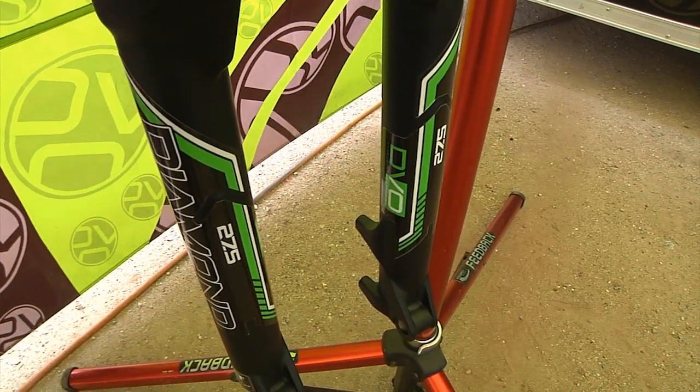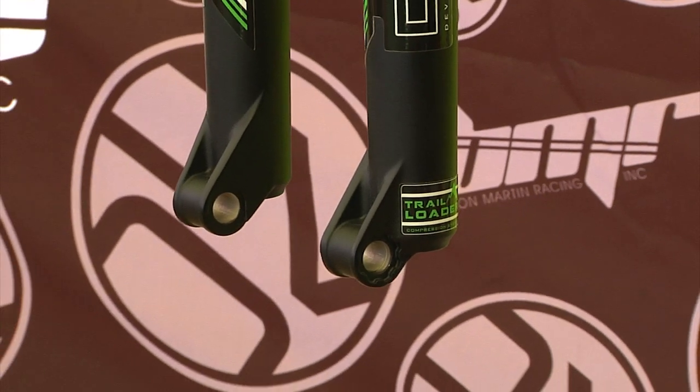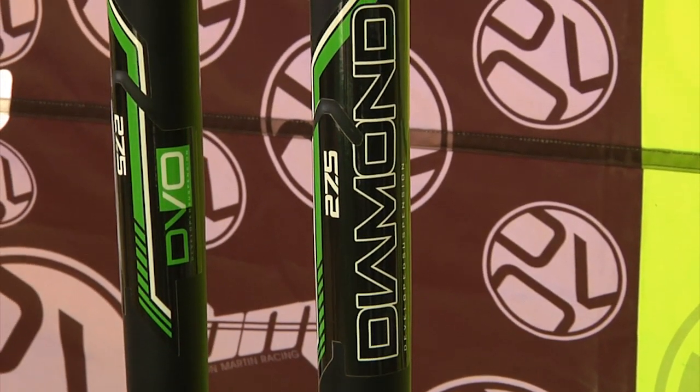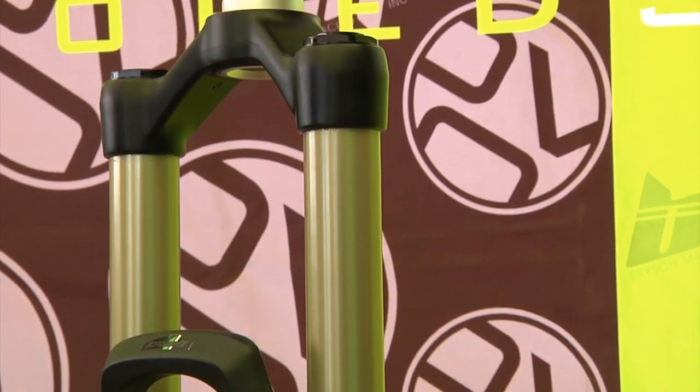For new features, it's got the same OTT — off the top — which is the adjustable negative spring, the same feature that the Emerald has. So no matter what weight you are or what air pressure you have in the fork, you can adjust the top of the stroke to feel however you want it.